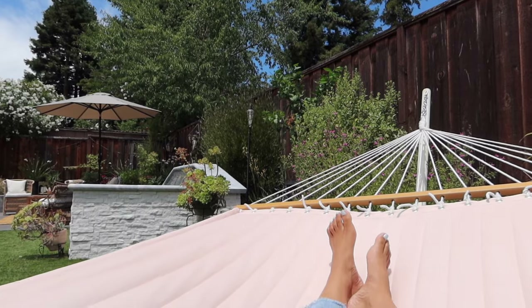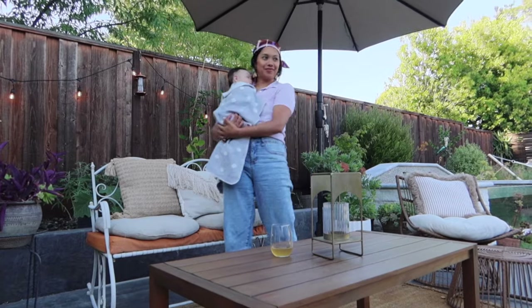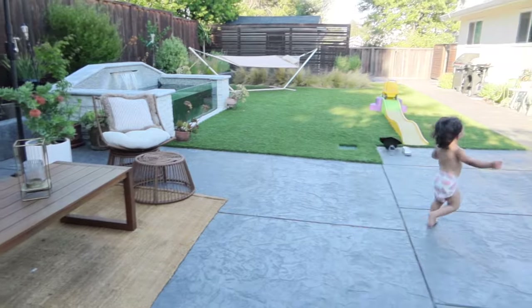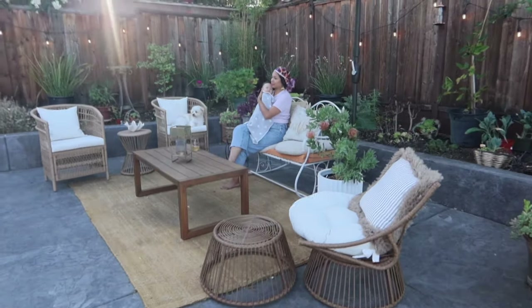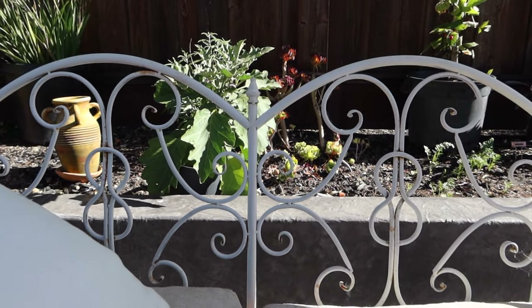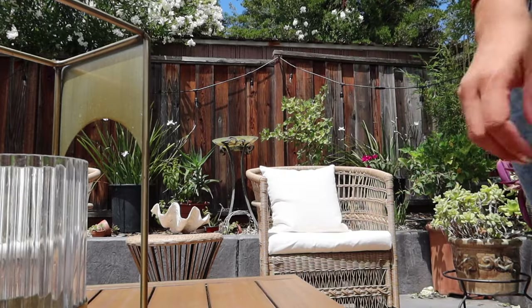This backyard has truly become a sanctuary and our home feels more complete than ever. It's so sweet to see our family grow here, to see my son run around and help me garden, and to lay outside with my daughter and feed her outdoors. We're counting our blessings and couldn't be happier with how our patio turned out. I hope this inspires you — you don't have to spend an arm and a leg for good patio furniture. Just be resourceful: thrift the pieces you want, or invest in pieces you truly love and will keep for a lifetime.